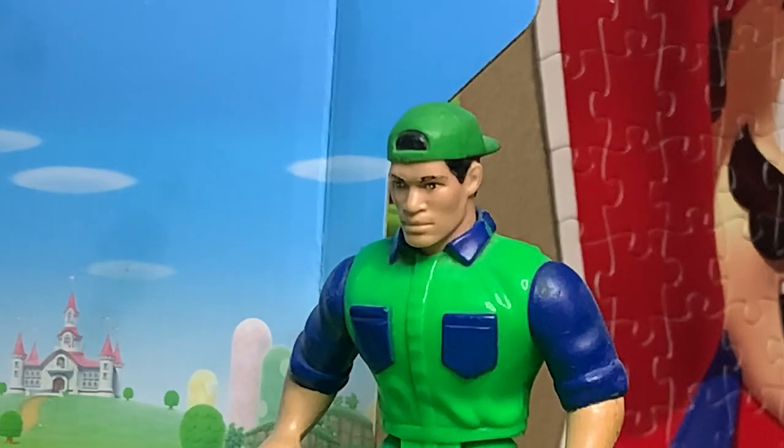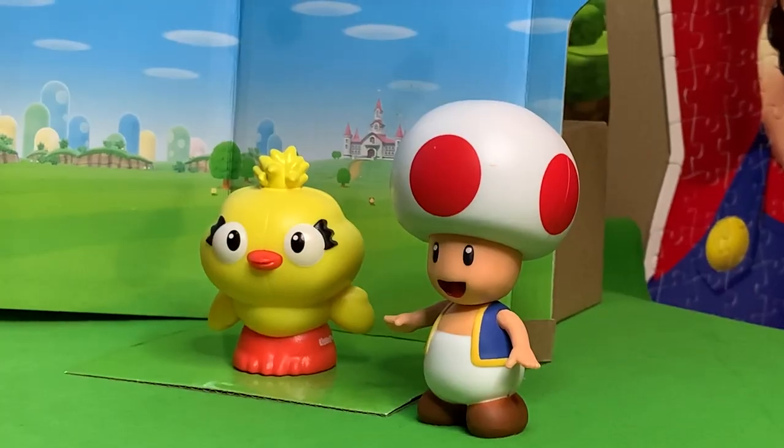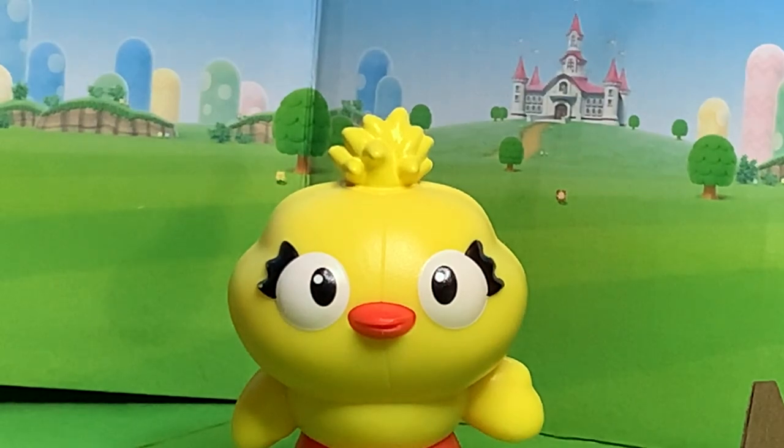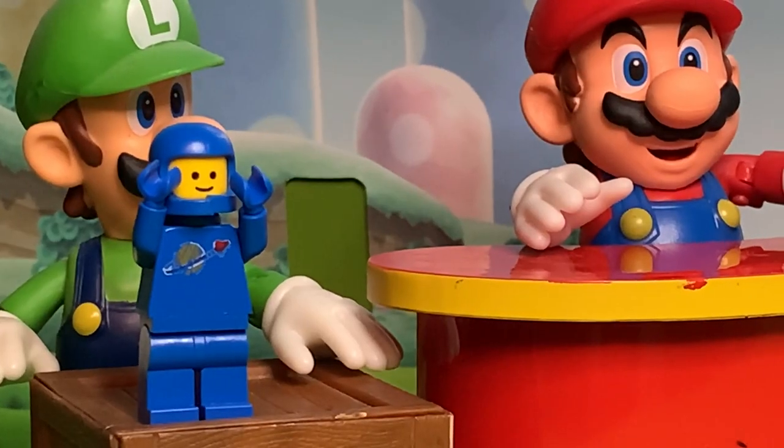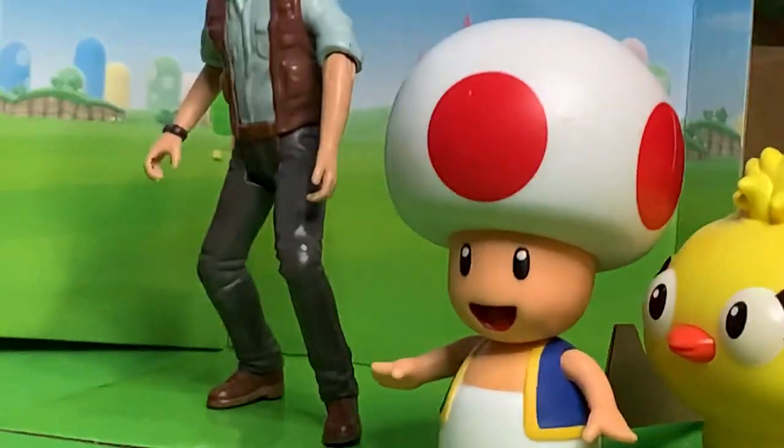Mario! Oh man, that's not fair. Here's our next audition. I like to hold hands with a rabbit. Wow, you're really weird. You can play Toad. What? Spaceship! Alright, here's our next audition.